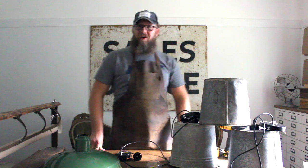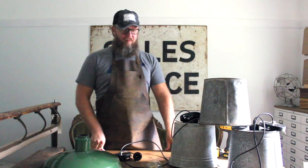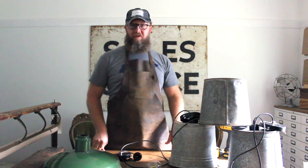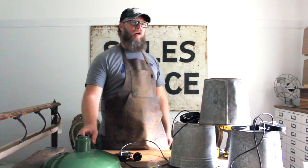Hey everybody, Rich here with Ruffles and Overalls. I'm Kevin Pugh from the sales office here at our home, and I wanted to show you some of our reclaimed light fixtures and also some that we picked up from yard sales.